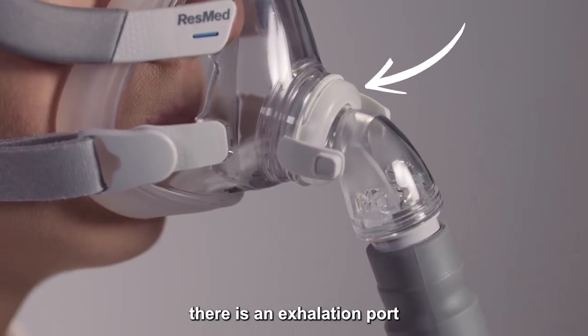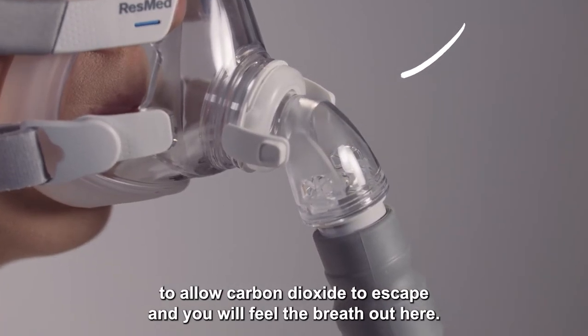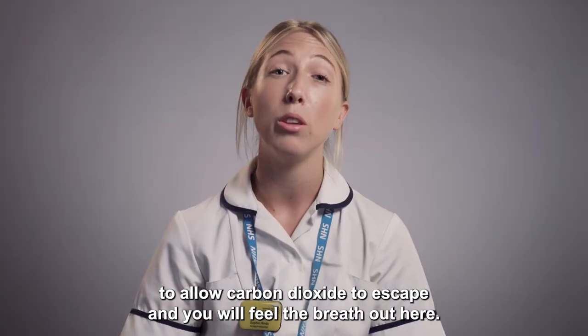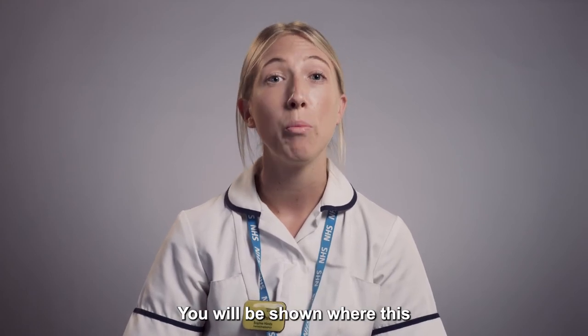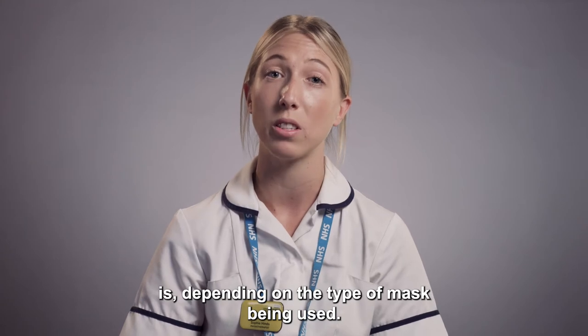At the front of the mask there is an exhalation port to allow carbon dioxide to escape, and you will feel the breath out here. Please ensure this is kept clean and not blocked or covered. You will be shown where this is depending on the type of mask being used.